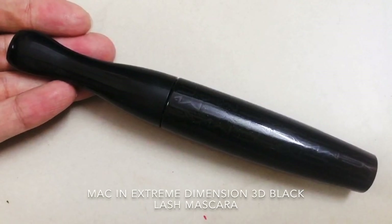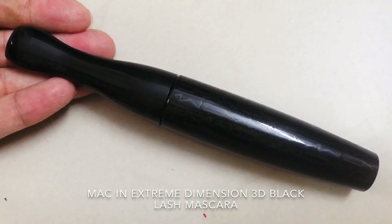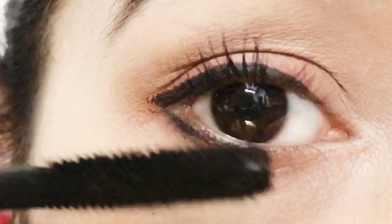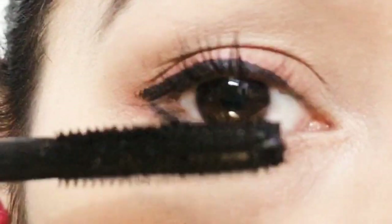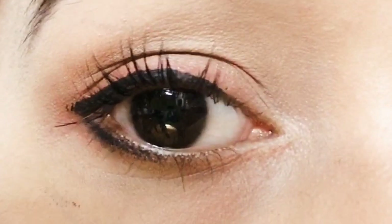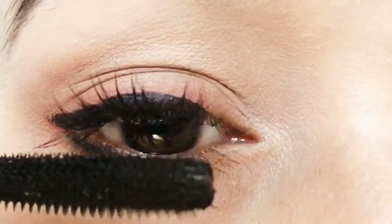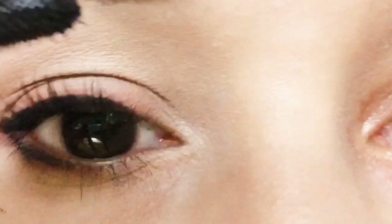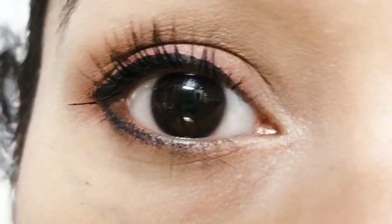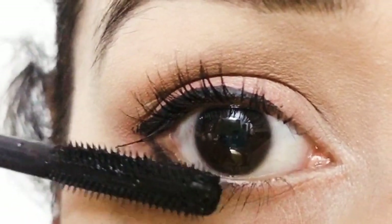I'm going to use the MAC Extended Play Gigablack lash mascara. I really love this mascara — it doesn't form lumps and it curls my lashes really well. Next, I'm going to apply the mascara to my lower lashes too.